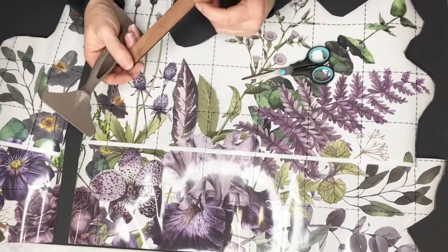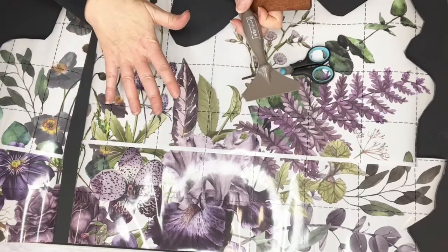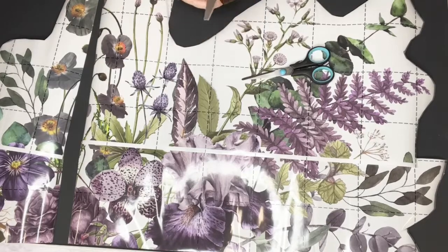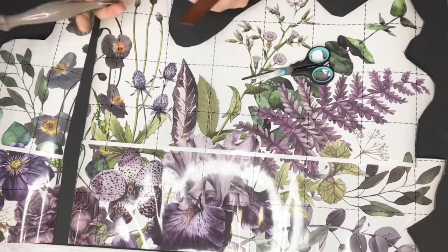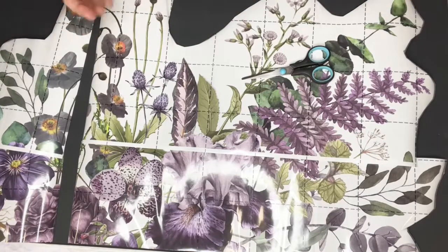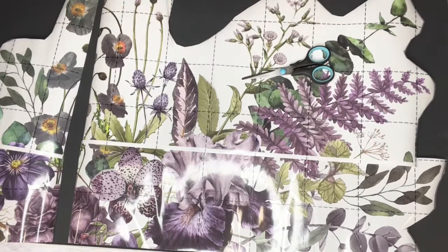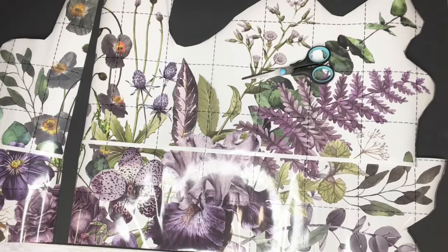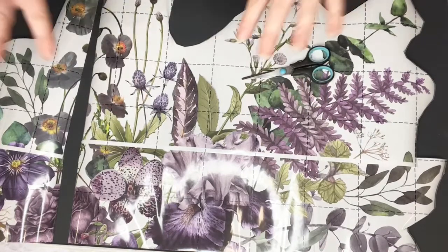Over on Instagram someone asked: can transfers be used over glass? You can put them on the outside surface of glass since the print is on top. If you put them underneath something that's glass, you'll just get the back of the transfer. For a mirror that just needs cleaning with a soft cloth, you're fine — but you don't want to seal on glass as it can go cloudy. For a glass-top coffee table, you'd want to create a piece to apply your transfer underneath it, and the glass will be the protection.